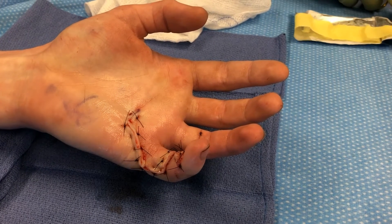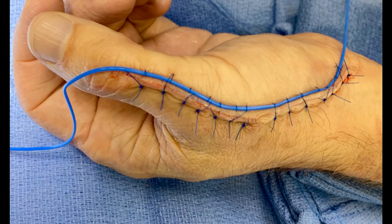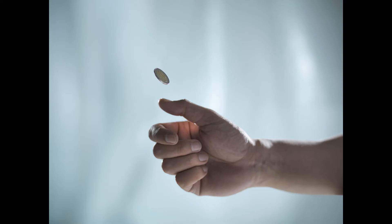If you choose to enroll, you will either get standard closure with suture only, or experimental closure with suture and a small silicone rubber device. Which of the two treatments you receive will be determined randomly, and you will have a 50-50 chance of receiving either treatment.